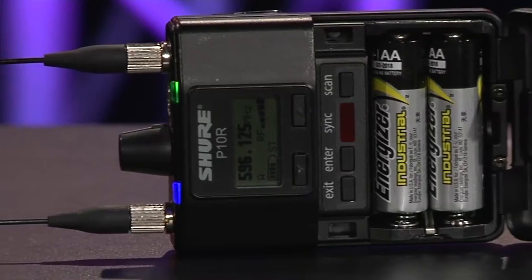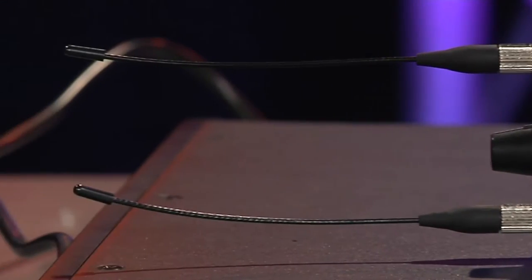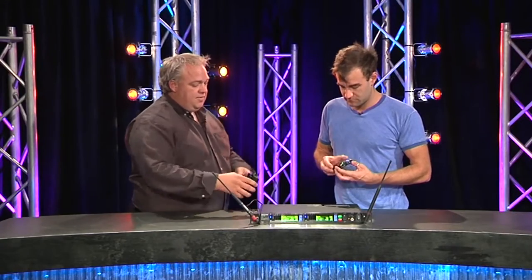Talking antennas — I'm noticing on our beltpacks here something we haven't seen a lot of. With the new P10R beltpacks that go with the PSM 1000s, we now have two antennas, so as you can see, what we have now is true diversity — not adaptive, not anything like that — it is actual true diversity.